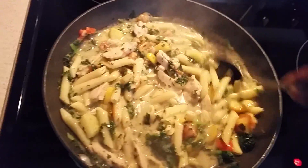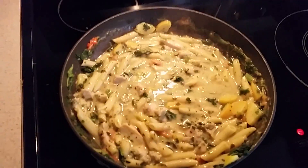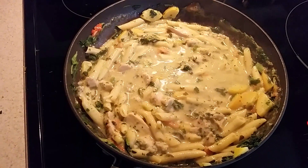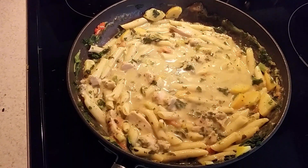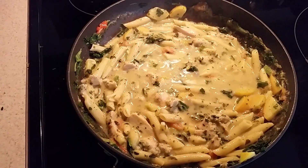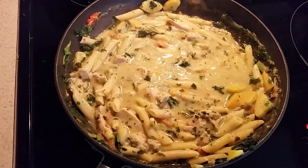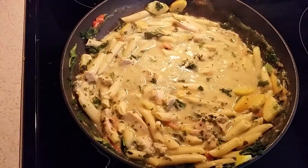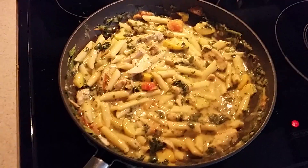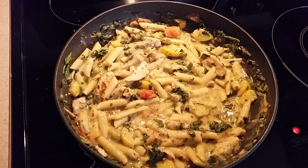Yeah, it's looking good. I'm just gonna let it rock for about three more minutes. Looks like it's pretty much done now — smells really good, almost like I'm at the Olive Garden right now. Putting the cover back on. Okay guys, looks like we are done. This is what it looks like and it looks yummy!